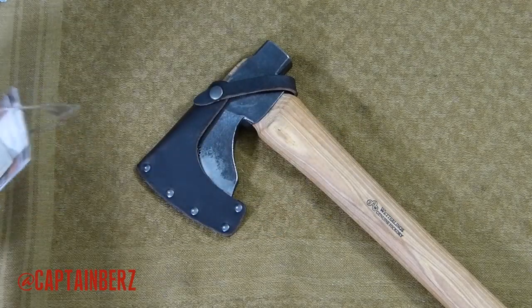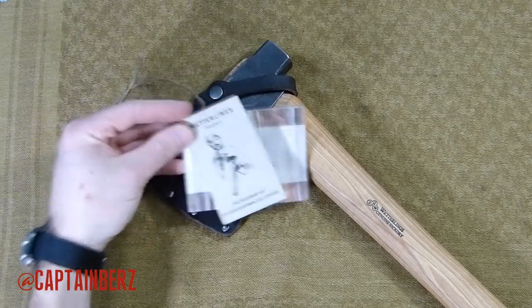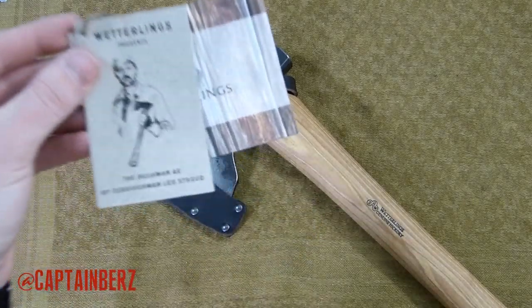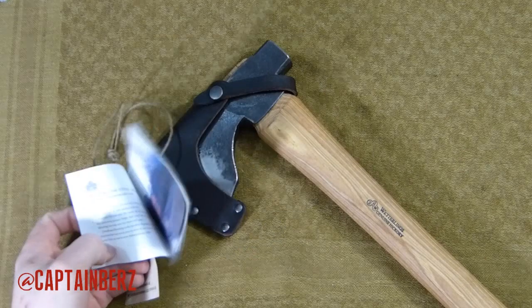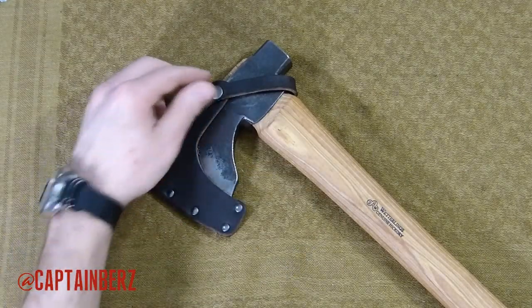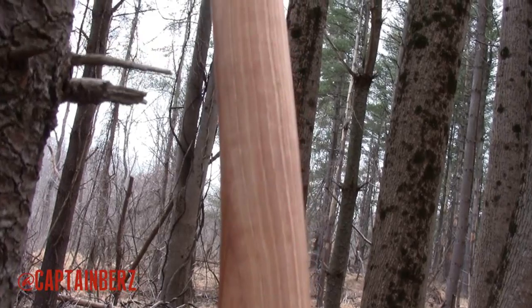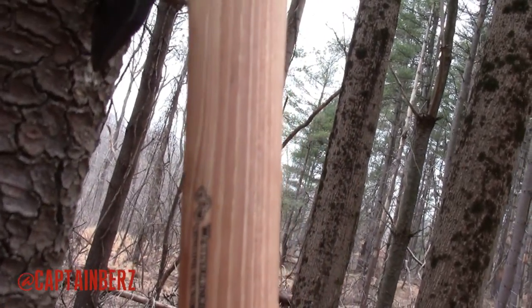You have a nice leather sheath like you would get on all Wetterlings axes — a few downsides of that I'll get to later. You'll also get this little card that says it's the Les Stroud axe, and then the normal catalog and pamphlet you get with any other Wetterlings axes. The sheath is made of leather; it's nice, it gets the job done, and it keeps the blade safe.